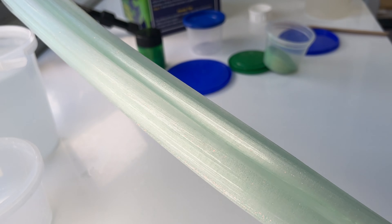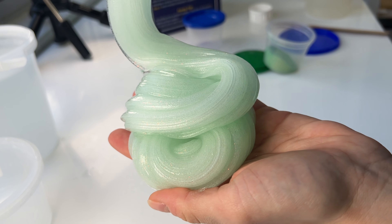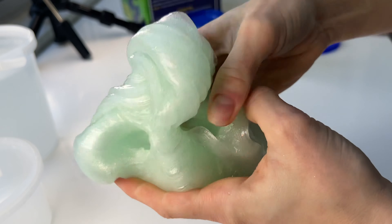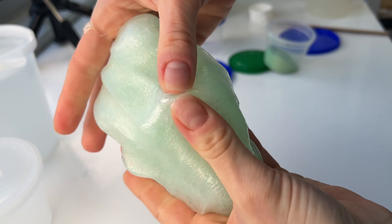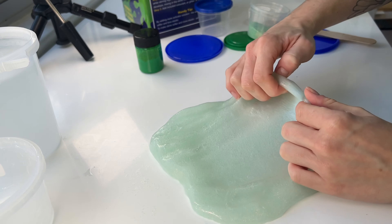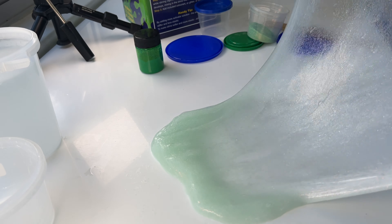I'm a little bit skeptical to use paint in slime because some paints can make slime go hard. My biggest piece of advice here is for you to always just use some gel food coloring or food coloring when you make your slimes, because then the chances of your slimes going hard are very, very low.